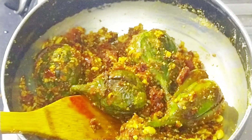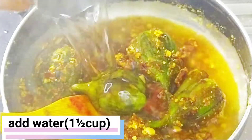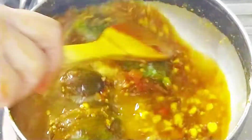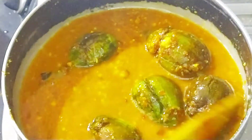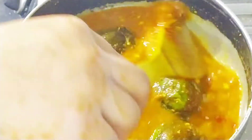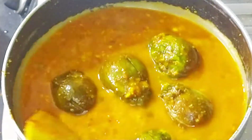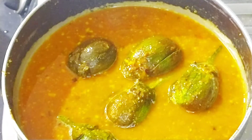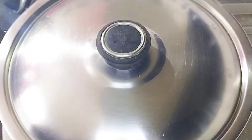Now I will mix everything together in a good way. We add all the ingredients together and mix well. It will come together in about 1-3 minutes.